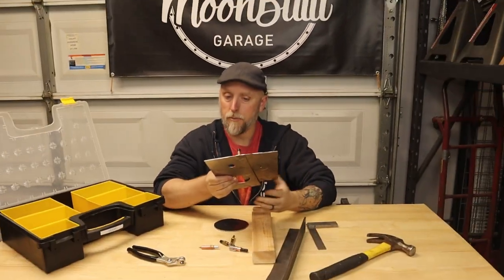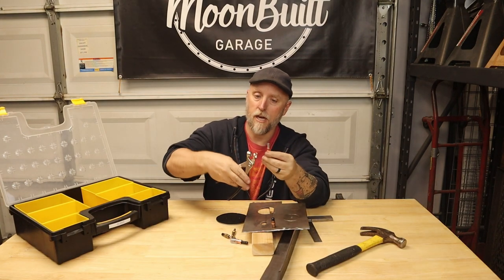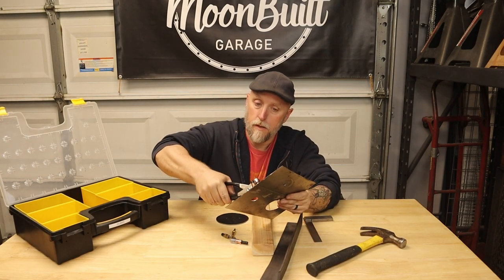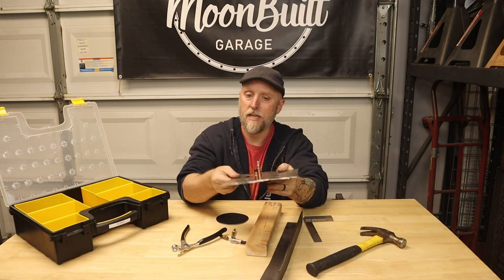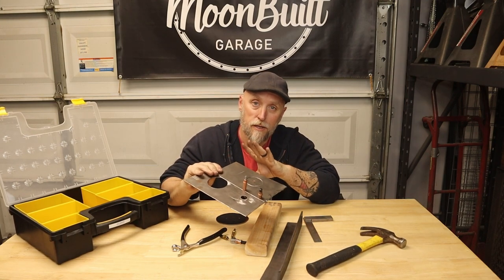I've drilled a couple of holes here already and got them all lined up. This is the same eighth inch, it's just got a longer shank. Same thing — squeeze it, put it inside the holes, let it go and they're clamped together. They're not going anywhere.